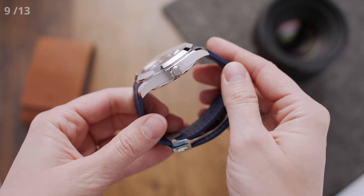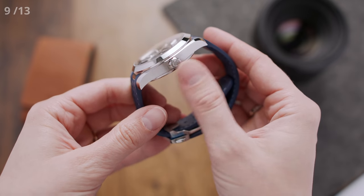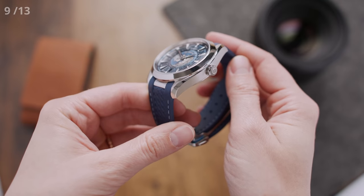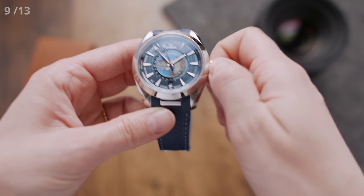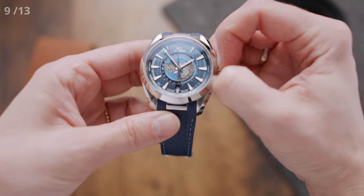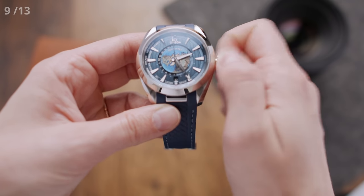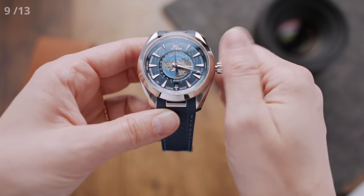Let's continue with point number nine, which might be the only little drawback of this watch — we have to check out the crown. This is a screw-down crown that seals the case to a water resistance of up to 150 meters. Unfortunately, it is also rather difficult to grip when you want to set the watch, which is especially annoying on a world timer. Anyway, let's move on and see what the movement has to offer.